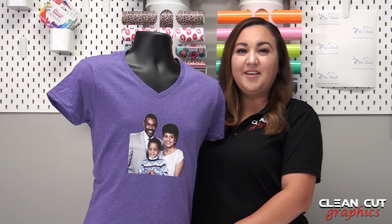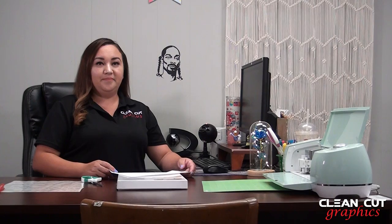Now let's go over to the computer desk and show you how we made this shirt. For today's project you will need Caesars EasyColor DTV, scissors, a TTD Easy Mask, tweezers from Caesars, and a squeegee.